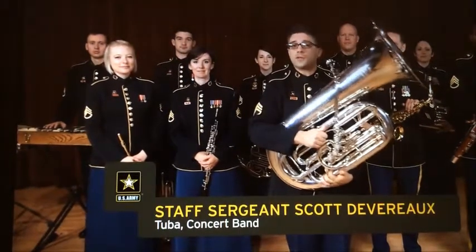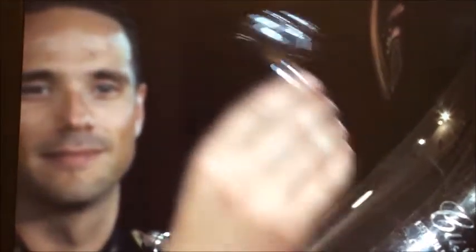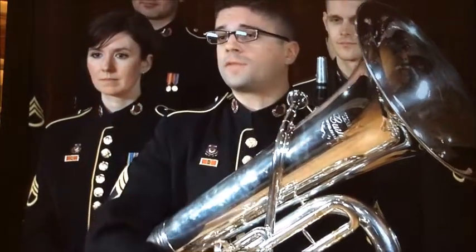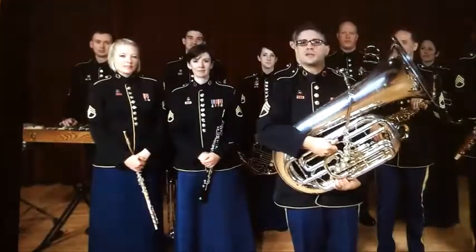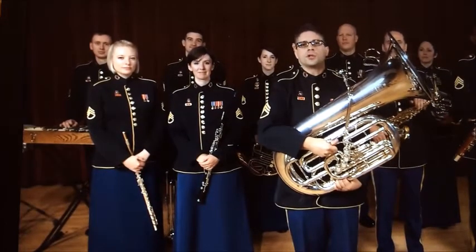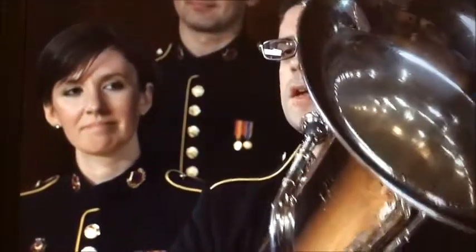Staff Sergeant Scott Devarow plays the tuba. The tuba is the biggest member of the brass family and also uses the biggest mouthpiece. Stretched out, the tuba's tubing would be as long as a school bus. Its length gives it its low pitch, making it one of the lowest voices in the entire band — it establishes the foundation of sound and pitch for any ensemble. In the right hands, the tuba can play nearly anything.